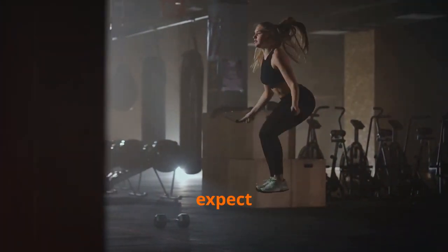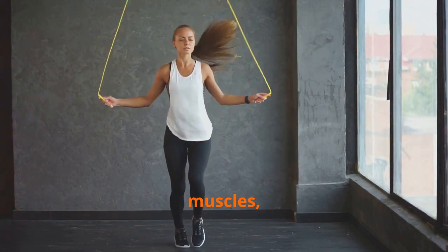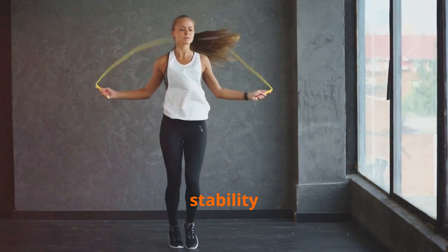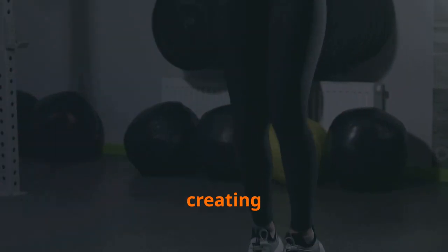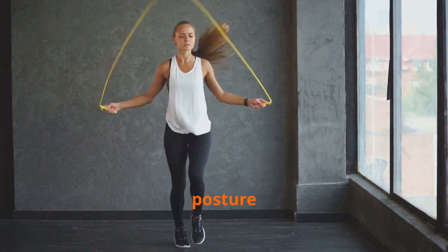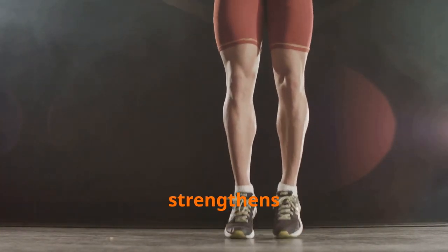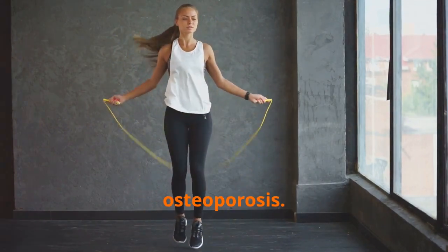Engaging muscles you didn't expect: core strength through jumping. While often associated with leg muscles, jump rope engages a surprising array of muscle groups, particularly in the core. The constant need to maintain balance and stability while jumping activates the abdominal muscles, obliques, and lower back muscles, creating a strong and stable foundation. This core engagement improves posture, enhances athletic performance, and reduces the risk of lower back pain. The repetitive jumping motion also strengthens bones in your legs and feet, improving bone density and reducing the risk of osteoporosis.